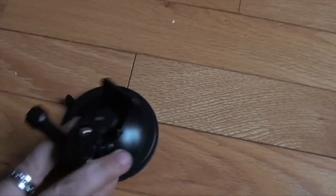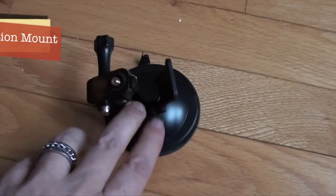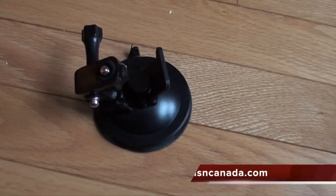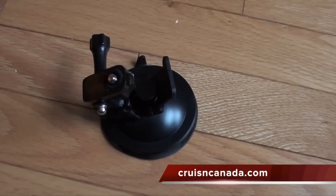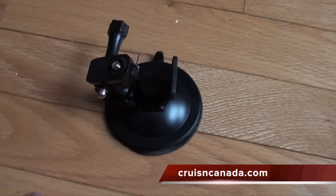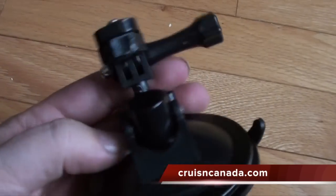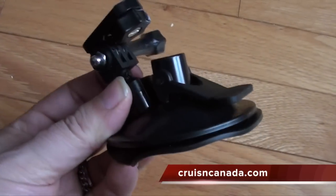Your standard suction mount. I did try this one the other day and it worked really well. I drove around for 10 to 15 minutes in the car with it stuck to the inside windshield, and it didn't move at all — works very well. It has the clamp as well as the same style mounts that are on all of them. Very cool.